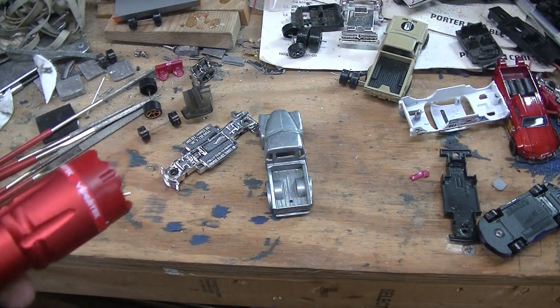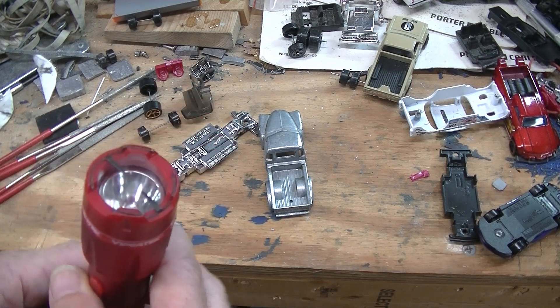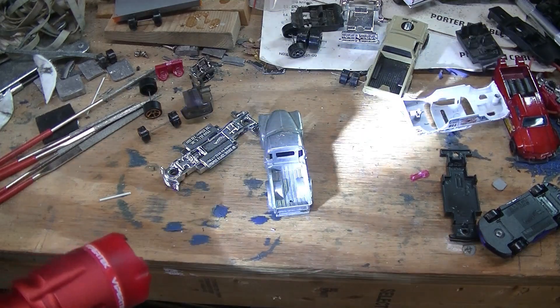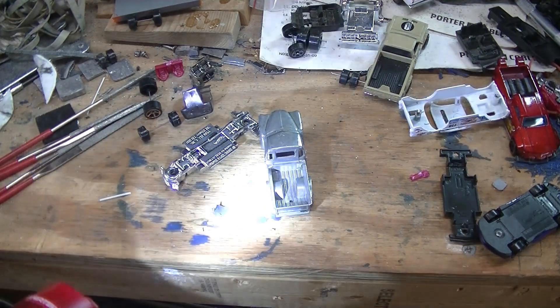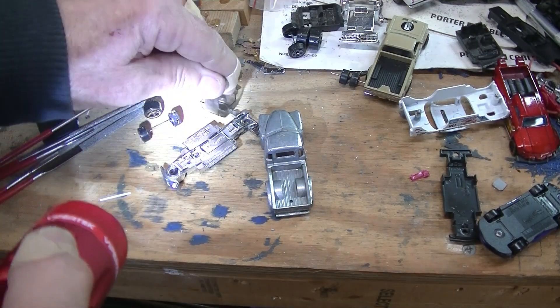Yeah, that's a taser, but it's a very bright light too. But I found it, so let's try this again.